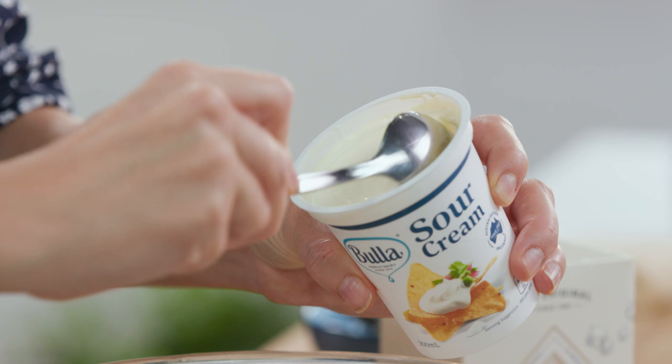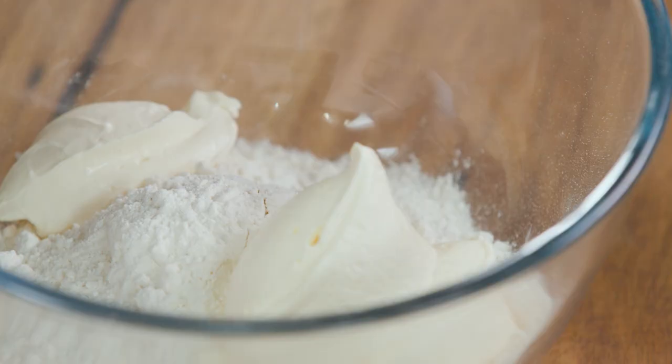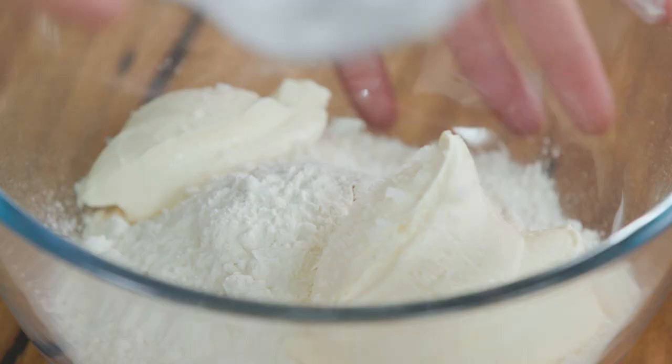It is very short but in saying that it's quite forgiving, so if it does break slightly when you're moulding it into your tart tin you can just squish it together and it works a treat. Some salt — a pinch of salt — and if you wanted to make this into a sweet pastry you can add a tablespoon of icing sugar.